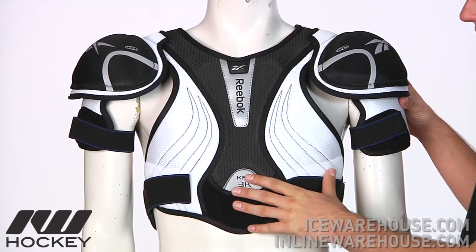Hey guys, thanks for stopping by iDevHockey. My name is Tyson. Right now we're taking a closer look at the Reebok 3K Hockey Shoulder Pads.